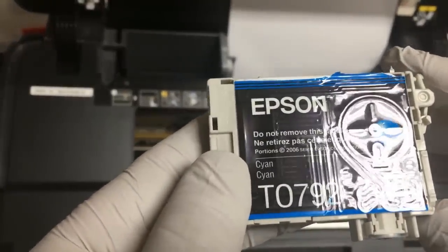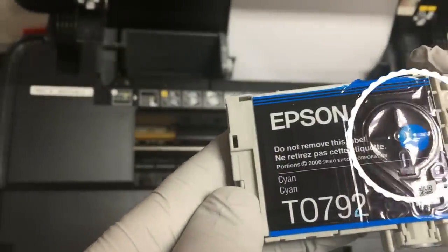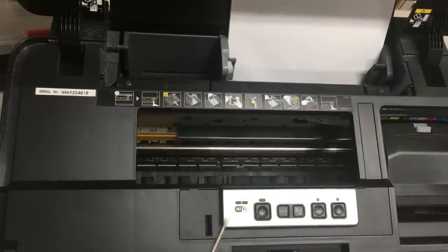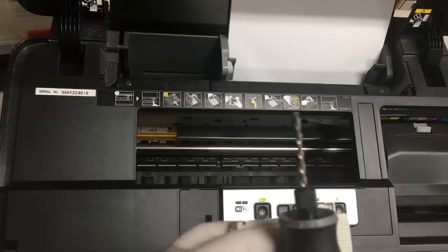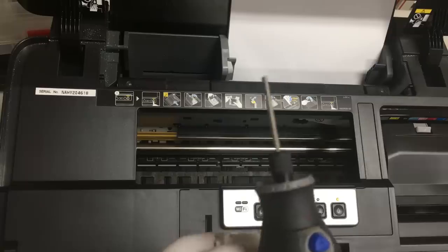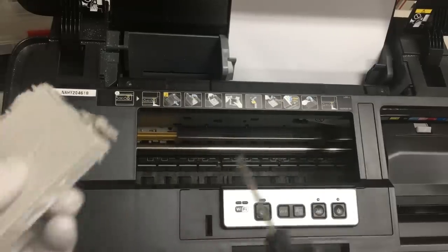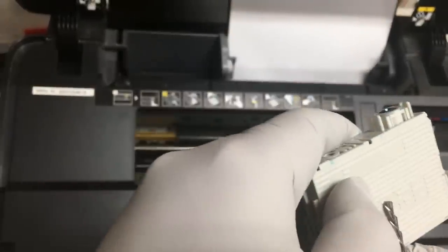The reason we want to use OEM cartridges is this part — it is a one-way damper which regulates ink to flow one way from the cartridge to the printhead. This part reduces the chance of ink backflow and clogging. We're going to use a drill to drill through the two layers of plastic and put ink into the ink tank, but we should avoid drilling through the circular one-way damper.